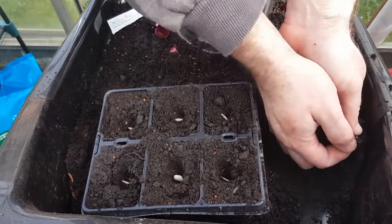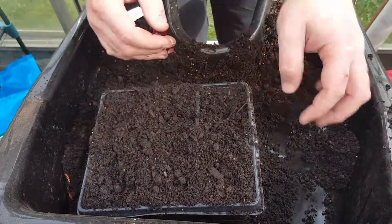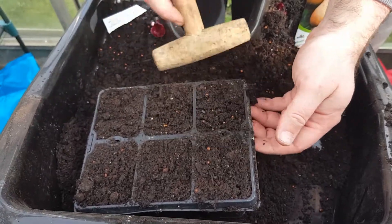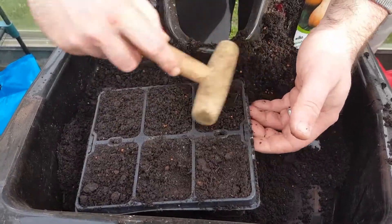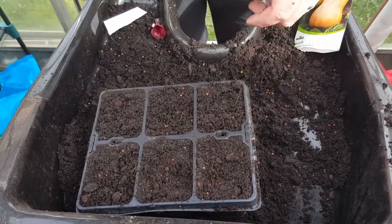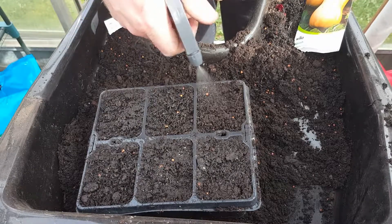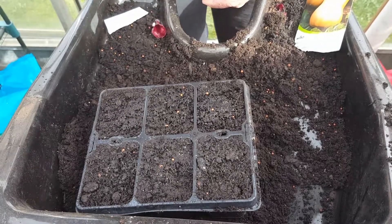What we're going to do now is just get a little bit of compost and put that over the top. Just get a little dibber, and that's your butternut squash done. Give it some spray of water — there we are.